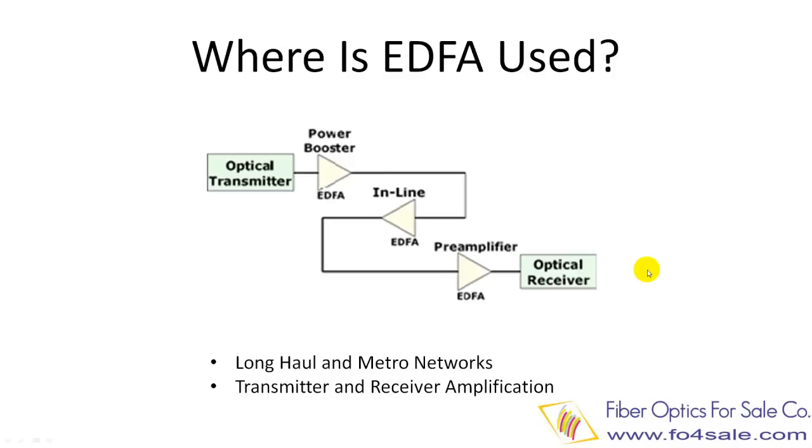Before optical amplifiers were invented, the optical signal had to be first converted to an electrical signal, amplified, and then converted back to optical signal again. This process was very complicated and expensive.